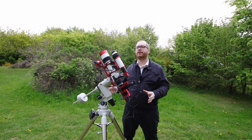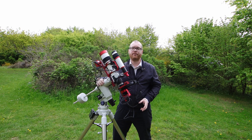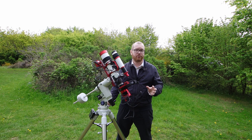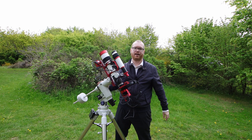This type of mount that you see here is called a German equatorial mount. There are a few steps you need to go through if you want to set this up correctly, and in this video I'm going to walk you through it step by step — what you need to do and what you need to be careful about to set this up and get it tracking as accurately as you can.